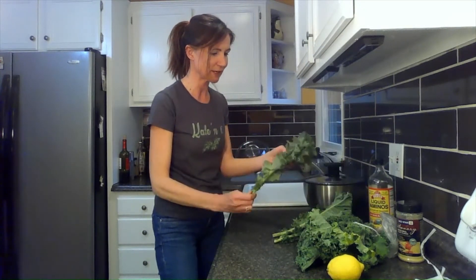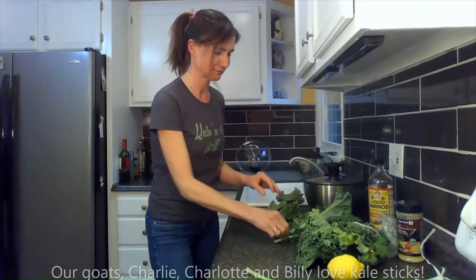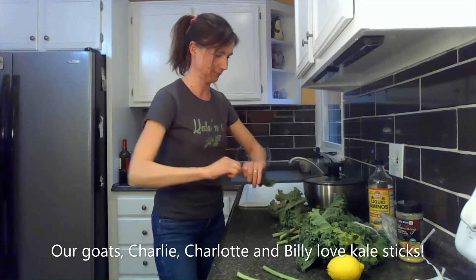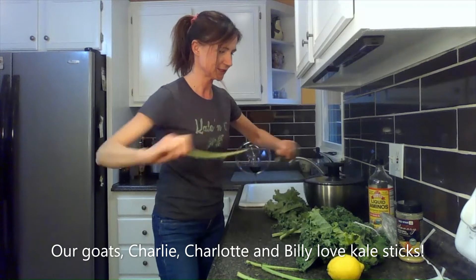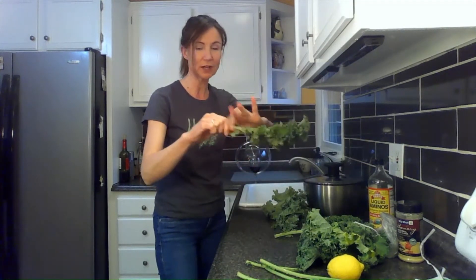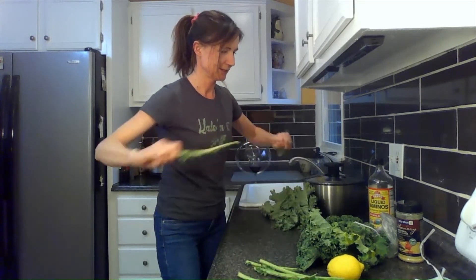We were lucky enough to find some beautiful kale at the grocery store. I save the stalks for my little goats — we call them kale sticks and they love them. I am just going to tear these off. Basically you just hold the stalk, pinch the ends, and rip it right through. Easy peasy.